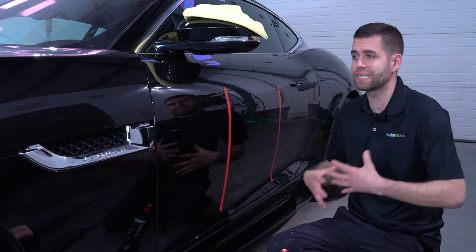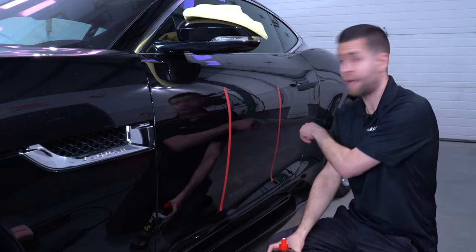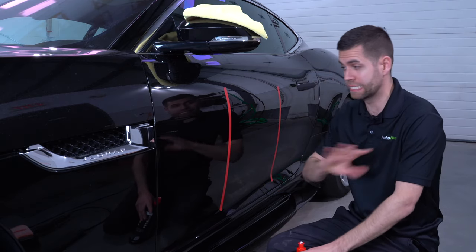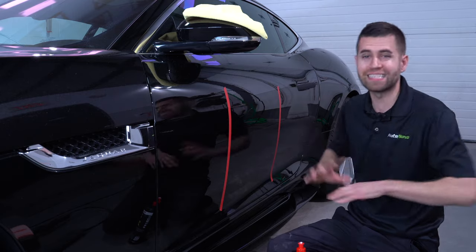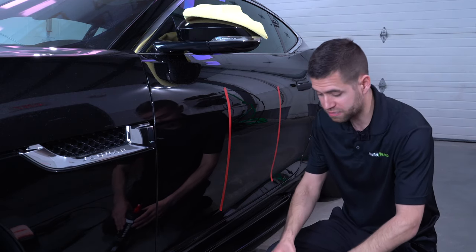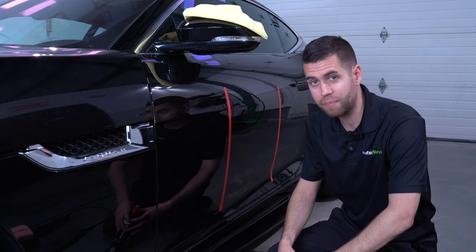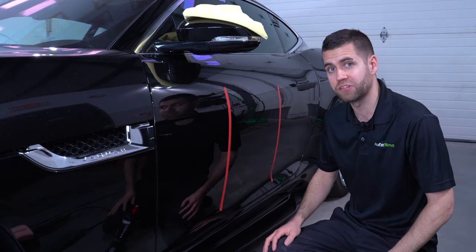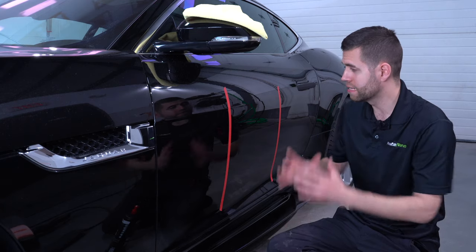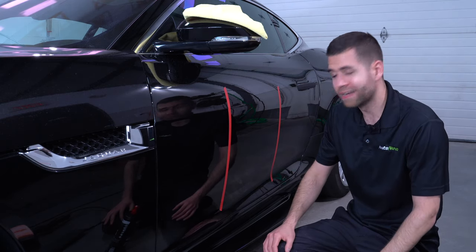That's where a polish like this comes into play — it gives you options. It gives the client options, because not every client is going to want a multi-stage paint correction. Sometimes a particular car is going to call for a one-step and that's where a product like this is going to excel. You're going to blow away the client, get tons of defect removal, and reduce the time it takes to accomplish the job. Same thing for enthusiasts: if you're just starting out and need one polish, this is not a bad start — you could learn a lot about correction with it. Thanks for watching; if you have any questions, comment below and we'll see you guys next time.